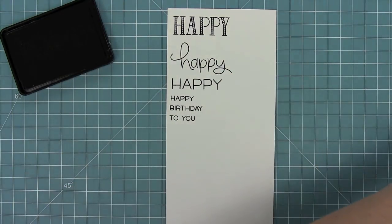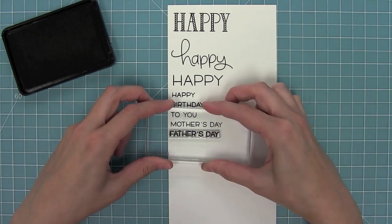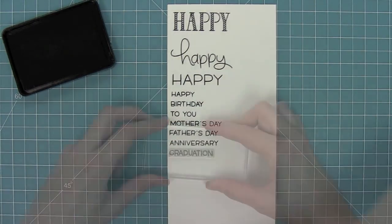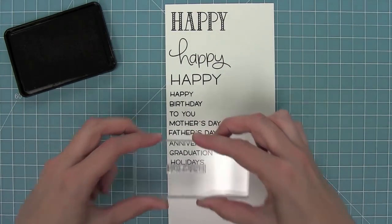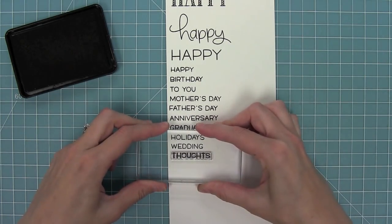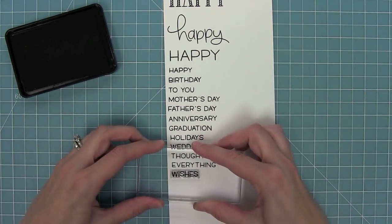We have Happy Birthday and then 'to you.' We have lots of general holidays like Mother's Day, Father's Day, anniversary, graduation, and holidays in general. Then we've got wedding, happy thoughts — I really like that one — and happy everything, which goes along with everything.